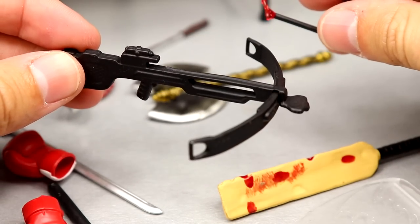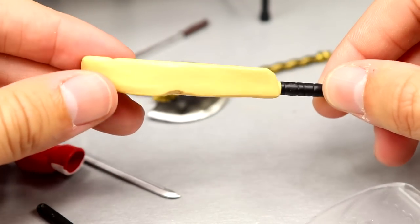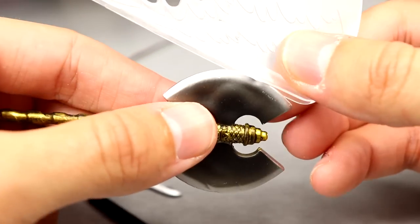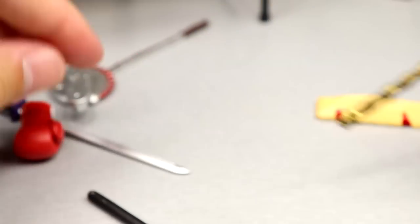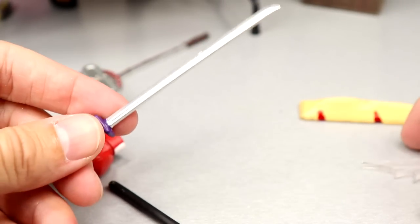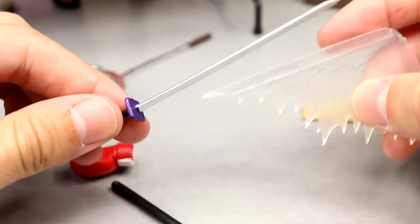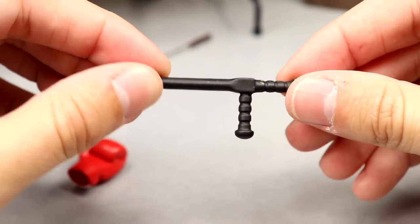Looks like we have a croquet mallet with blood on it — very unique, never seen one of these before. We have a golden axe that's massive, almost like a Viking's axe. We have a whoosh accessory — you can plug this into a blade and it looks like it's whooshing by. We have this massive sword similar to the Drew McIntyre sword. You can plug the whoosh effect in and swing it around — that's pretty dope. Plus a solid katana sword.